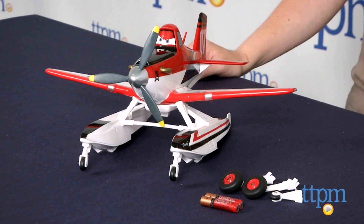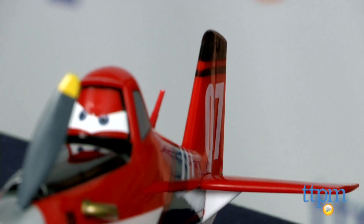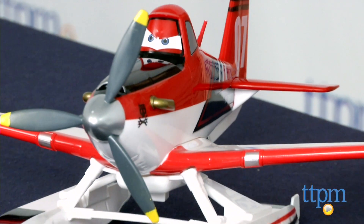Hi, I'm Laurie from TTPM here with Disney Planes Fire and Rescue Talking Firefighter Dusty, a toy airplane from the Disney Store. This features 16 movie phrases and has motion-activated engine sounds.